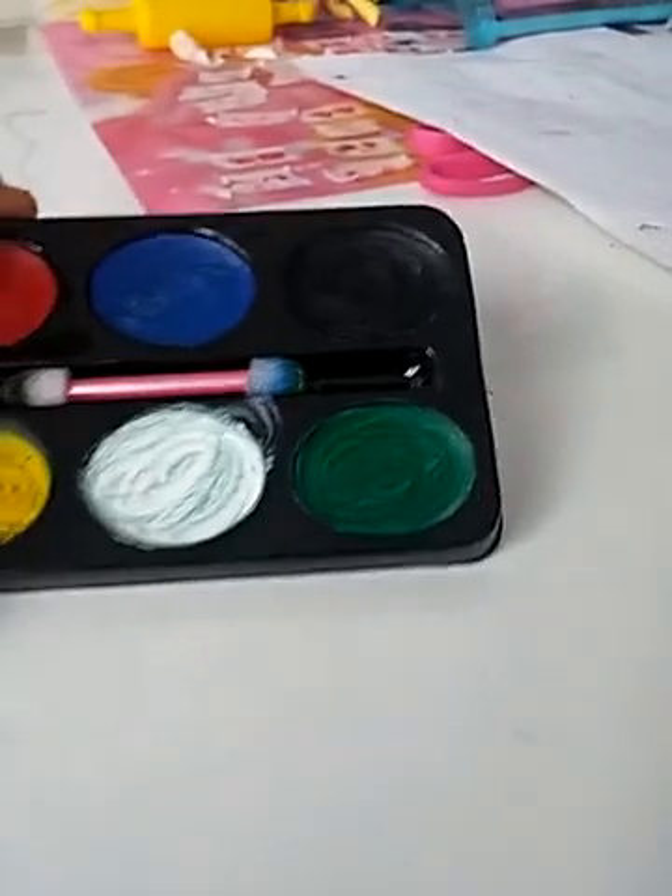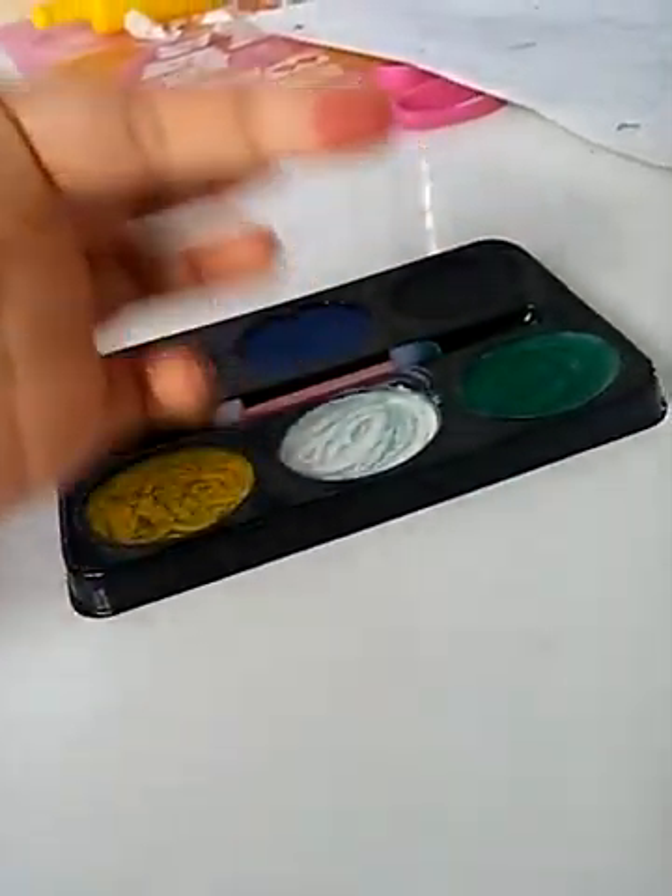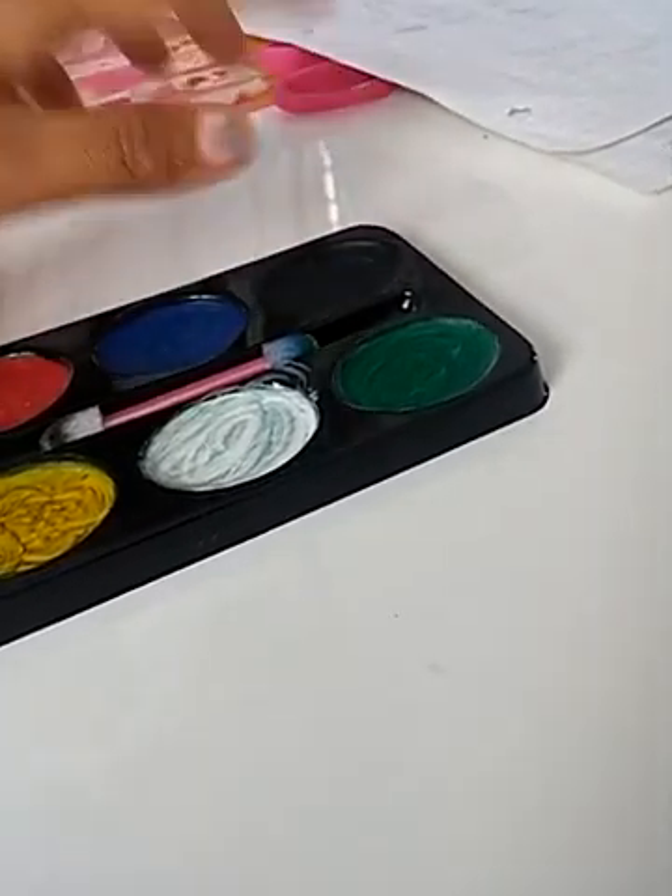These are washable, of course, because every face painting kit is washable. And this is actually more like — it isn't really paint-y. When you put it on your finger it shows, but just an instant later it'll dry up.